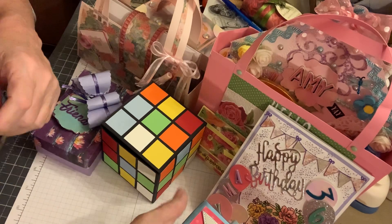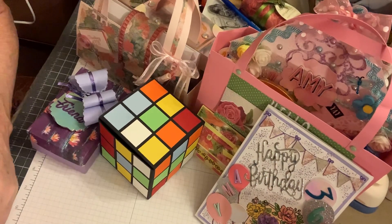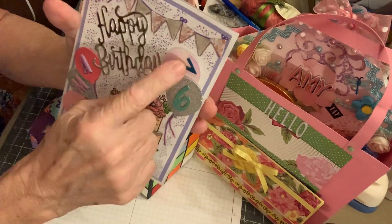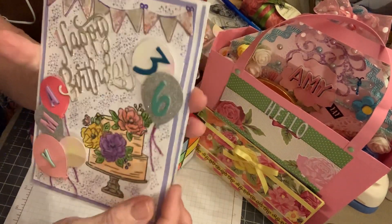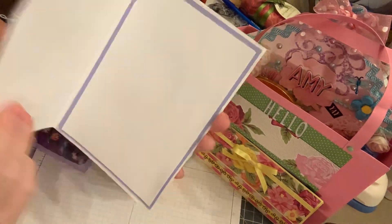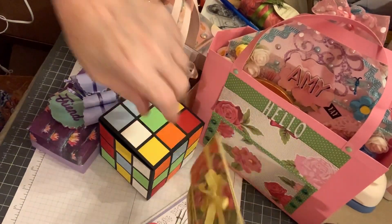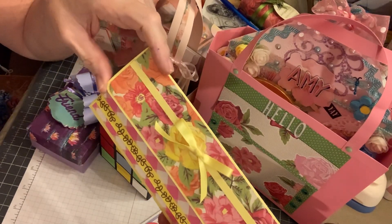For Amy, I made her birthday card. I put her name using Gina's stickers — 'Amy' — and then '36' up here. This was a Stampin' Up stamp and I die cut the 'happy birthday.' I haven't done anything on the inside yet — I'll do that tomorrow.